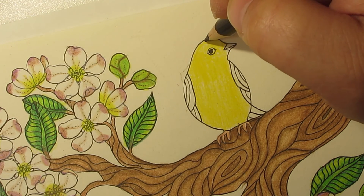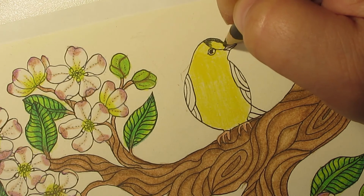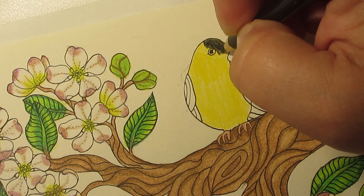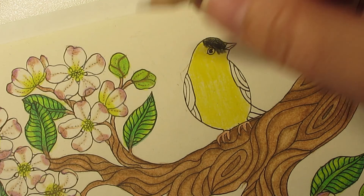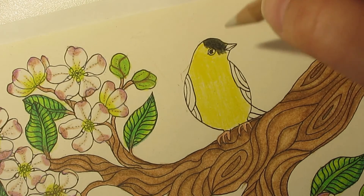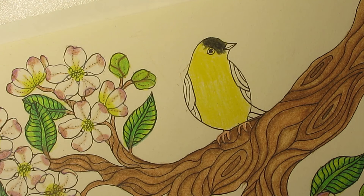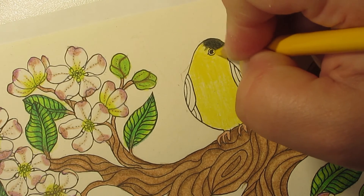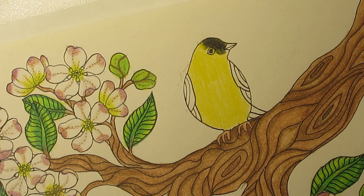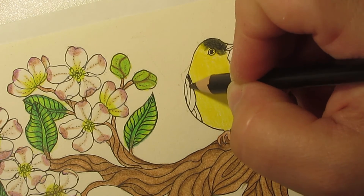I'm gonna take the black and go with the head. I kinda don't like how that turned out, but it'll be alright — I'll take the yellow one and touch it up. That'll work. And now let's go black and white on the wings again.